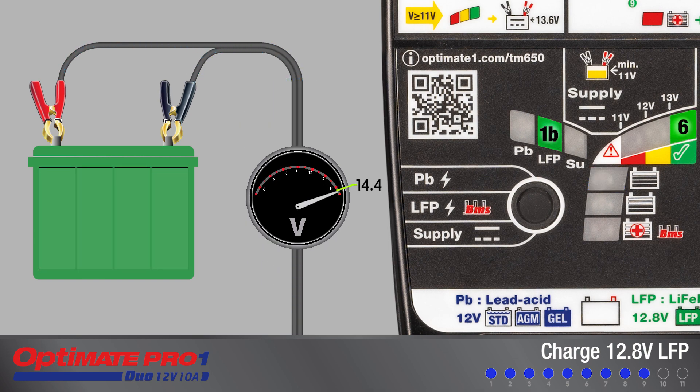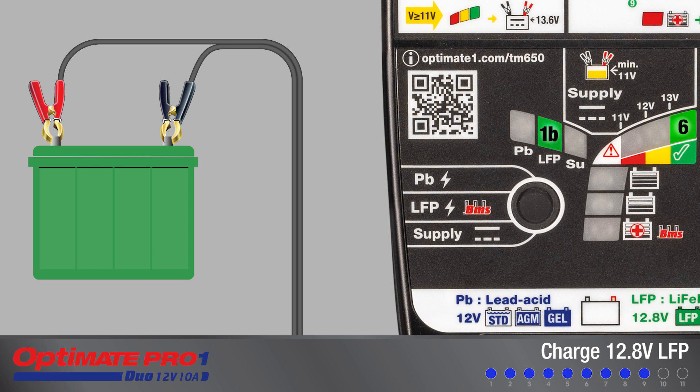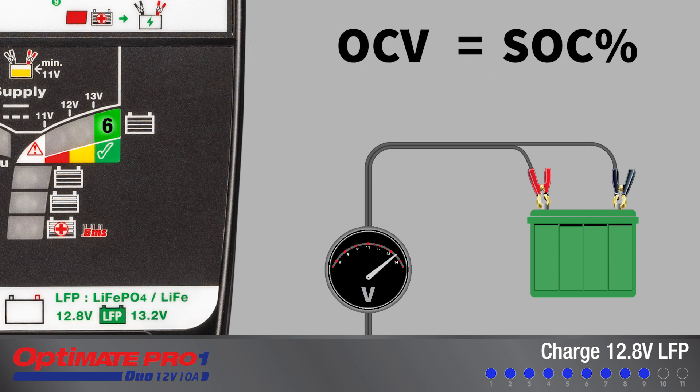Charging has been completed for new batteries and the new battery is now ready for use, but it can be left connected. A used battery should be left connected so that the program can complete a state of charge test. The open circuit voltage of a battery is directly proportional to its state of charge percentage after it has been allowed to settle for 30 minutes or more.